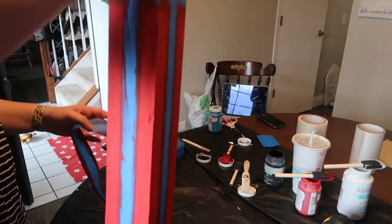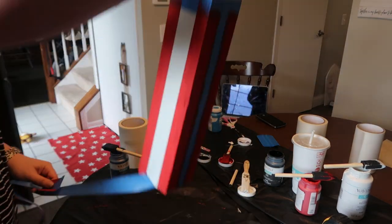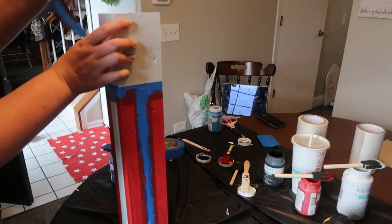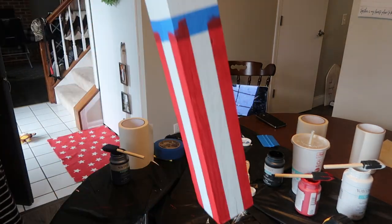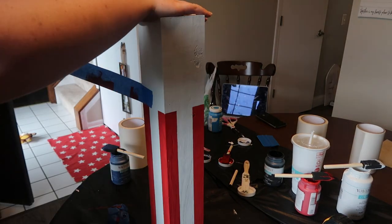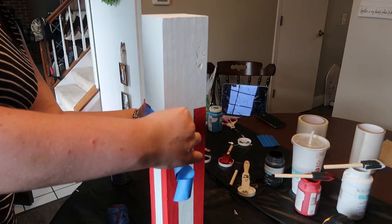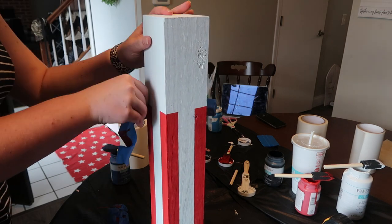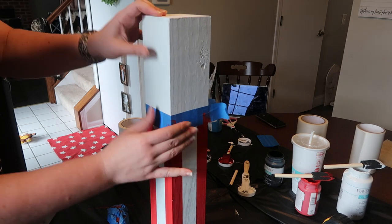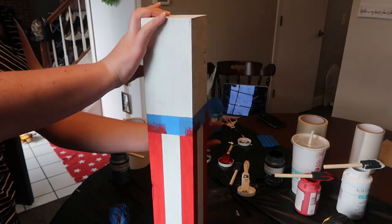Once that was dry, I removed the vertical painter's tape from the smallest one. I used that horizontal piece of tape and just reused it so I could use it for the blue section. Just peel it off and put it back on. The key here is to make sure it matches up with the top of the red, so your colors match up perfectly.